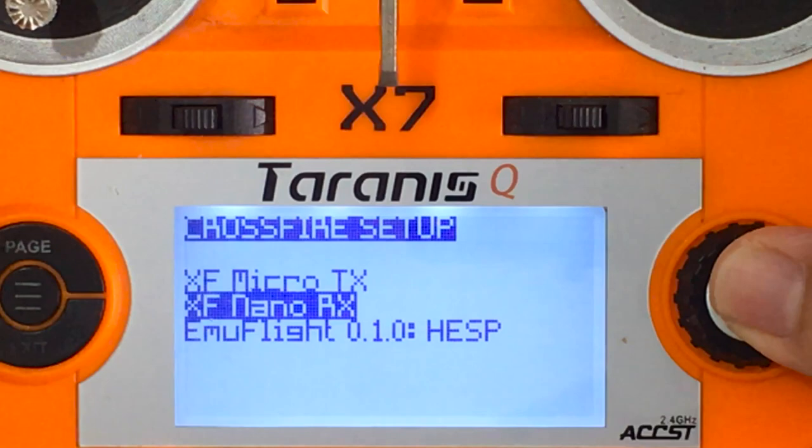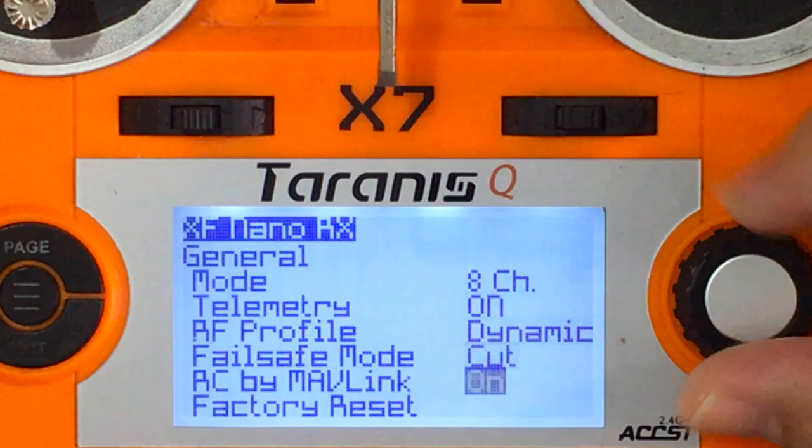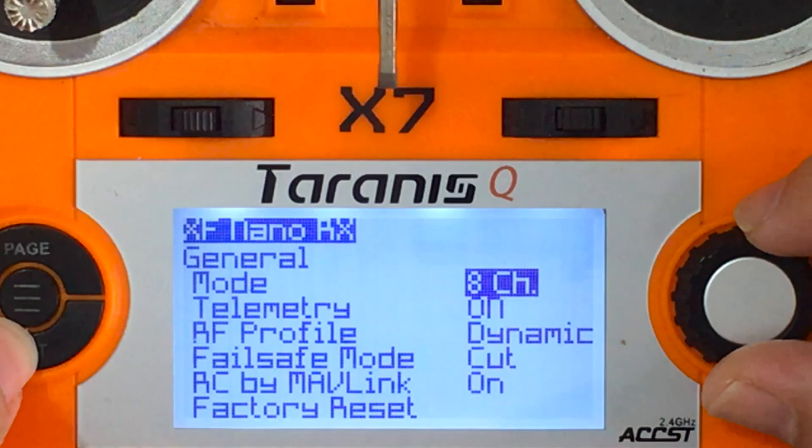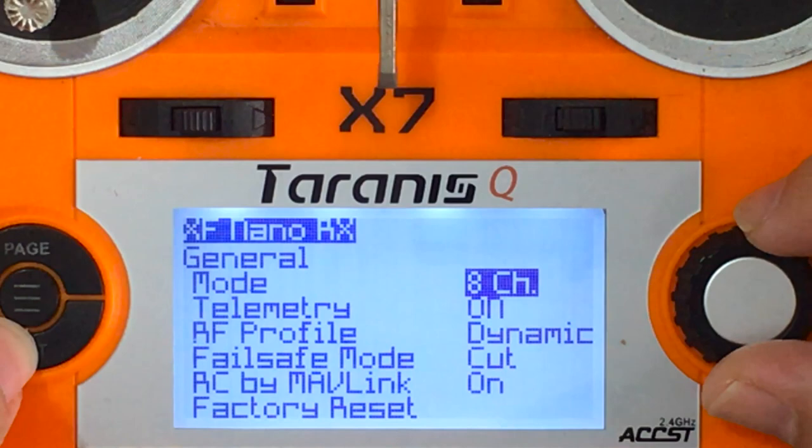If you're having problems with the .lua version not loading, check if you have Lua C enabled in the firmware update of your OpenTX radio. So there you have it — I really hope this video has been useful to you. I put a lot of effort and time into making it, and I'd really appreciate a like and a subscription. Share it with your friends. As always, keep building, keep flying, and stay home during this COVID-19 pandemic.